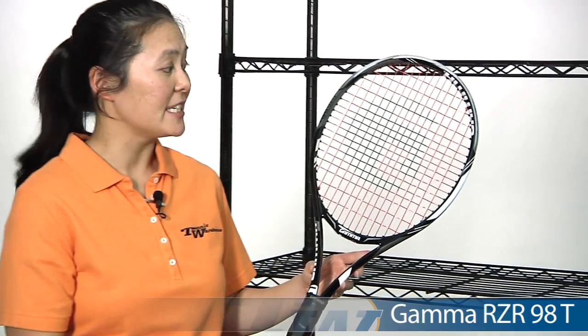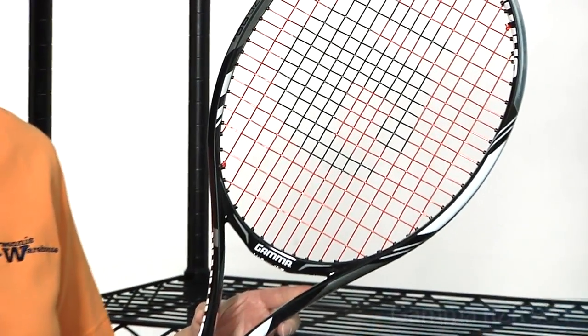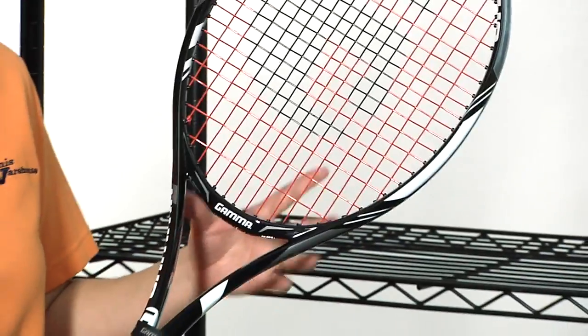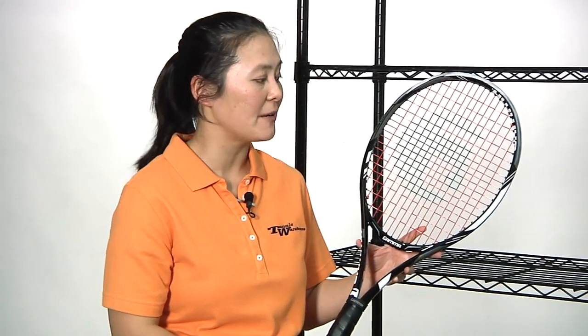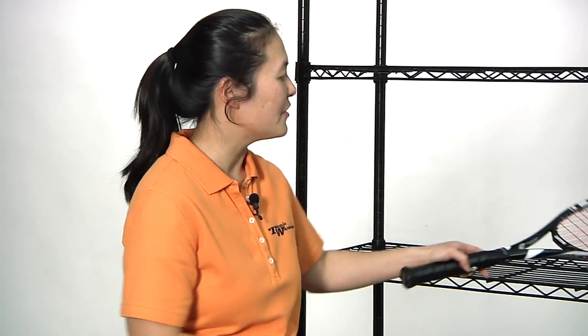And finally we have the Gamma Razor 98T. The 98T is the heaviest of the bunch — static weight is about 12.1 ounces, with a 98 square inch head size and an open string pattern, just like the 100T. It does pack quite a good punch when you can swing this one around, but you need full fast strokes to get it moving. If you can, you'll get great power and good feel.